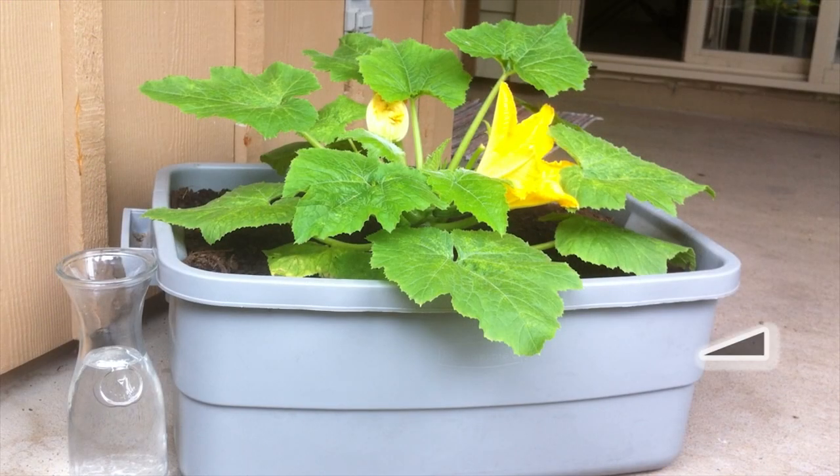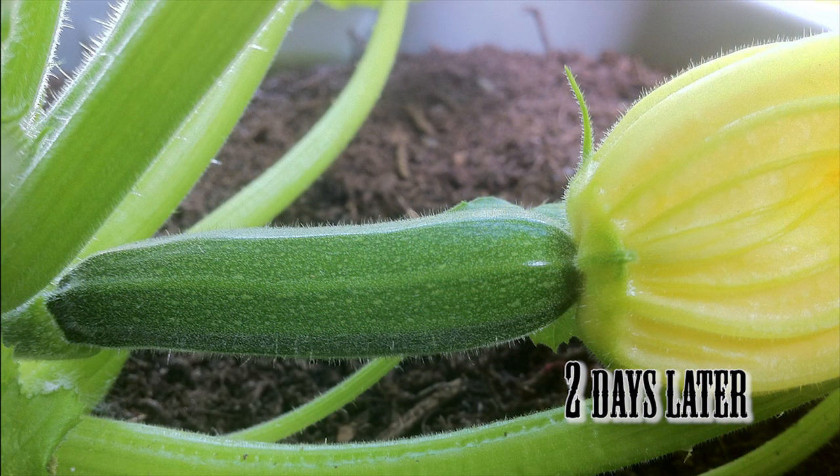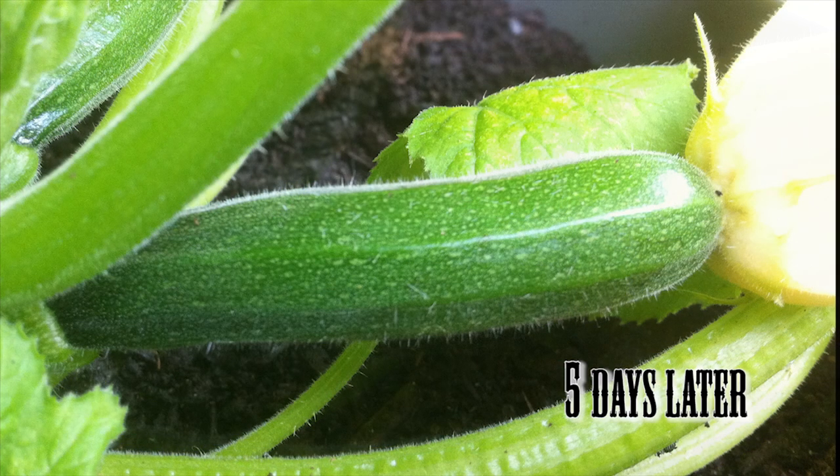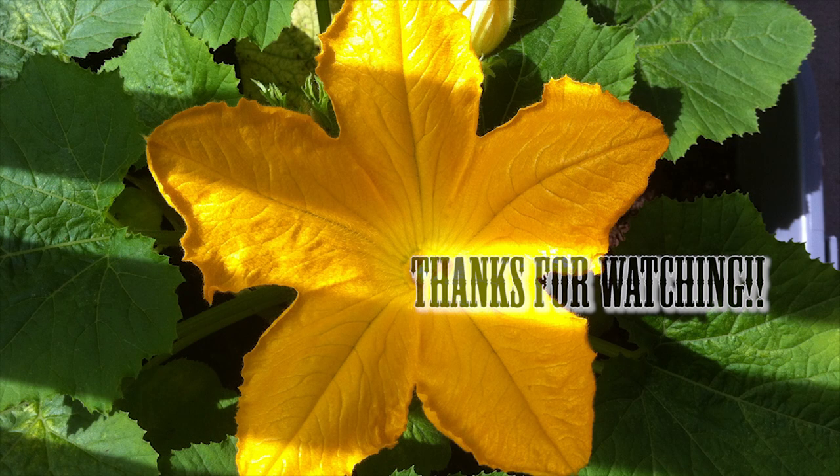I'm just going to slip the soil back between the container, and I'll be doing an update soon for sure. Here's the container — the first arrow shows the original soil level, the second area shows where I added to. We've got a little zucchini growing here and it's growing quick.